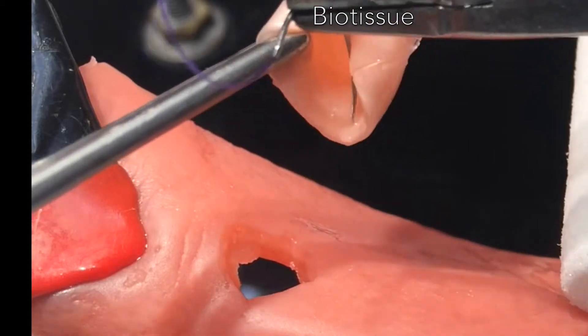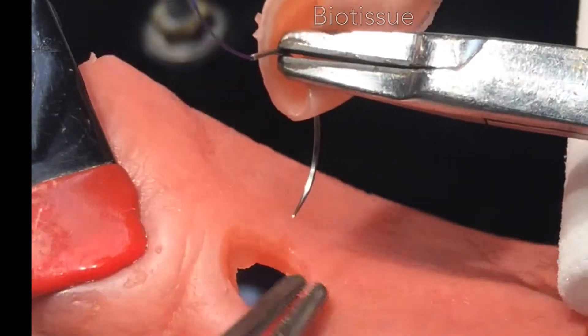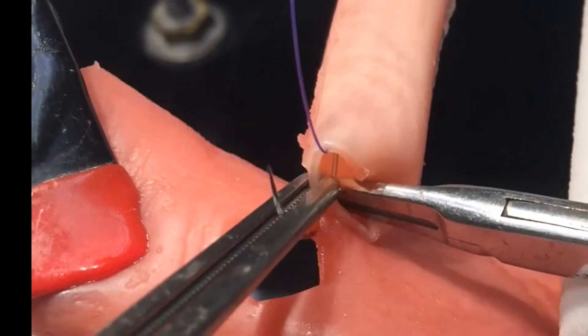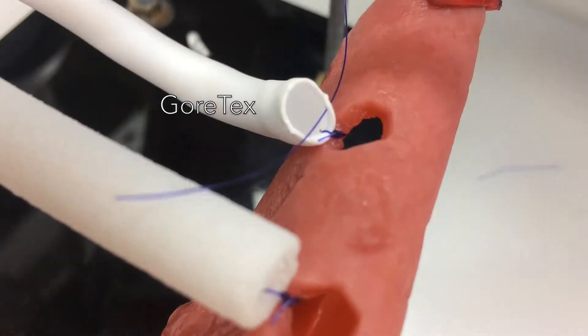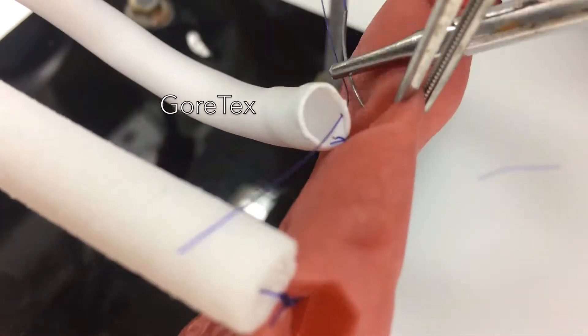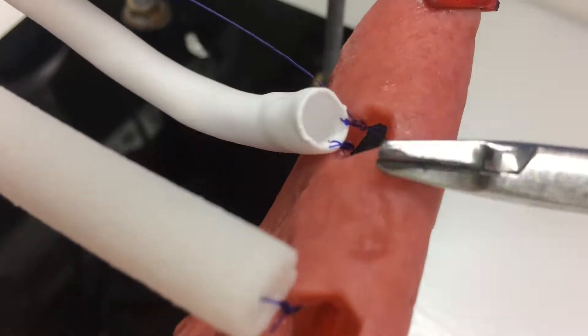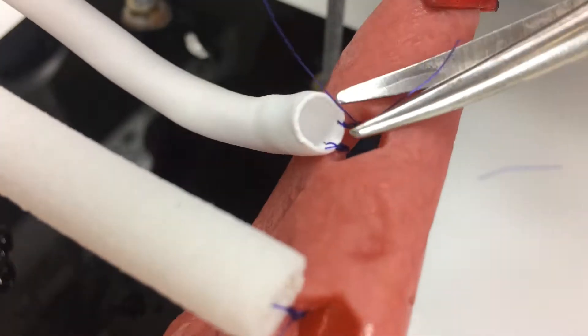And that's what makes the biotissue more realistic. The needle passes through easily — the material is so flexible that you can pass through immediately. The Gore-Tex material is really nice for suturing, but it doesn't really damage easily, and that makes it less realistic.